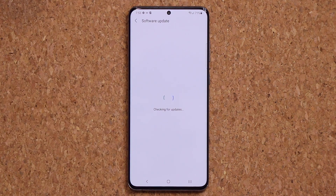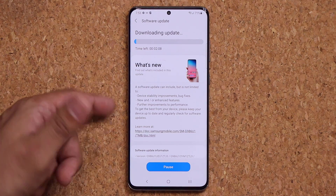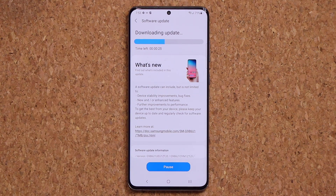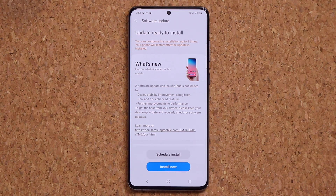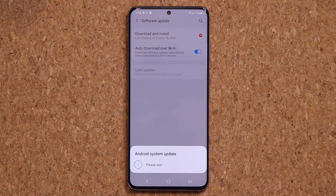Click on Download and Install and it's going to start checking for updates. Once it finds the update it's going to start the download process — in this case it is downloading the update for One UI 3.0 public beta. Once you're done, click on Install and it's going to start the installation process.